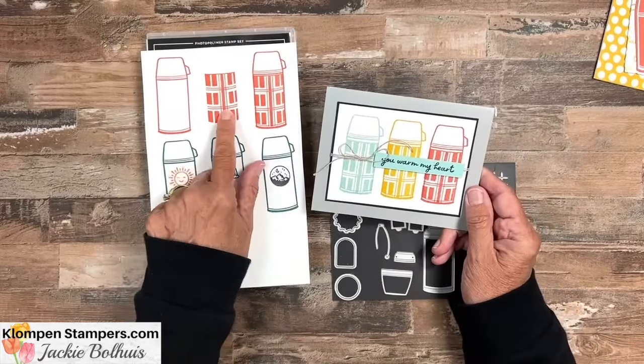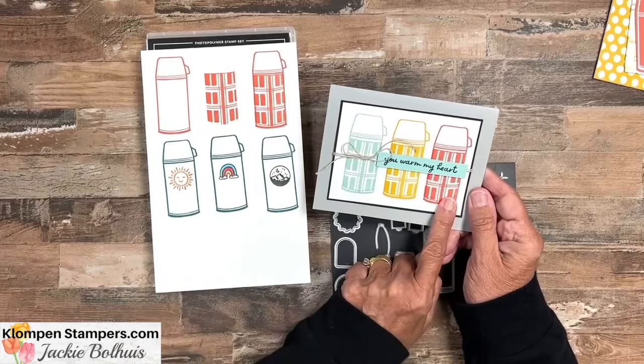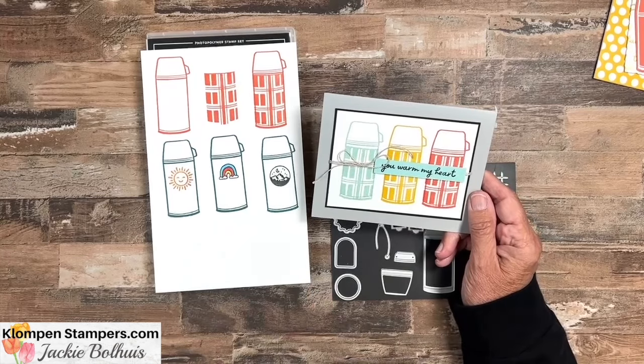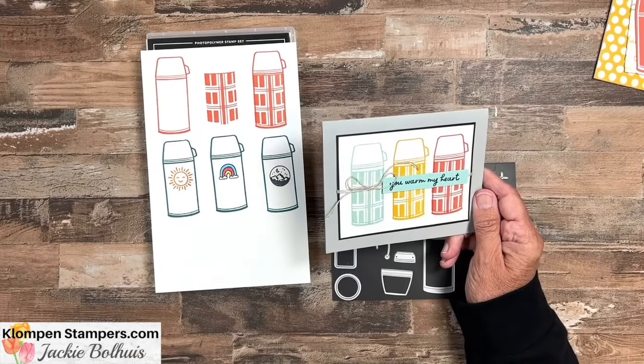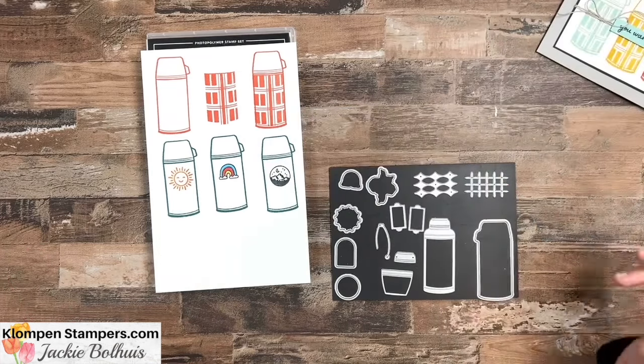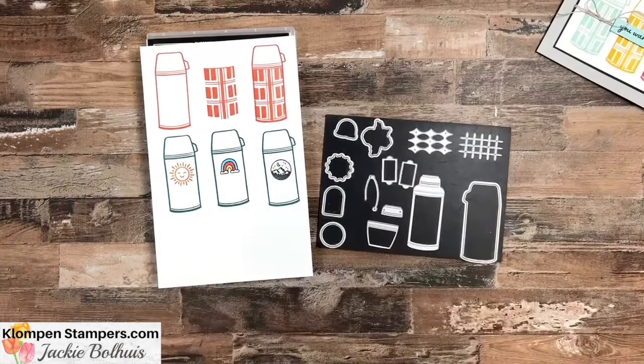Let's go to this one first — we're kind of going to build up here. Here I just used these two images to stamp three thermoses in different colors and then added 'you warm my heart.' A perfect little note card to send to someone for any occasion at all. Easy peasy, right? All of these are actually easy peasy because I don't do anything that's hard.